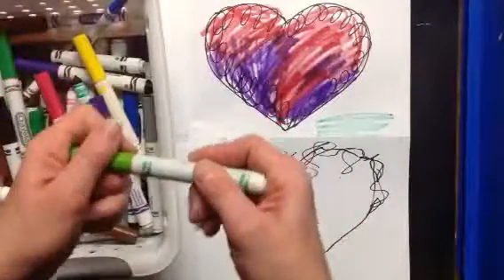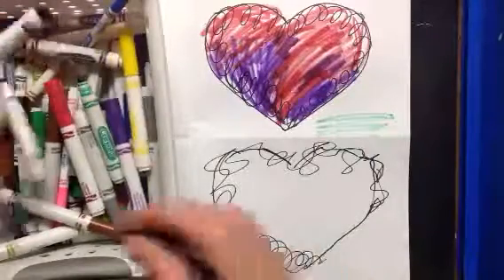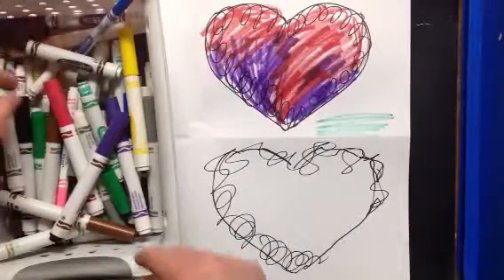If you get icky dry markers, they can go in that white bin by the door. There's a little yellow note that says 'markers that don't work.' Let's see if I can find another green.